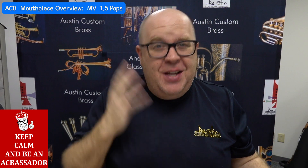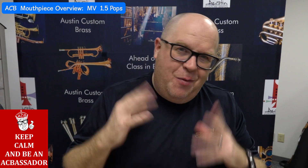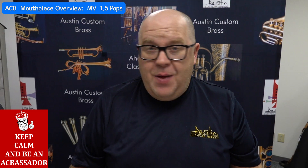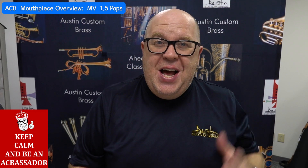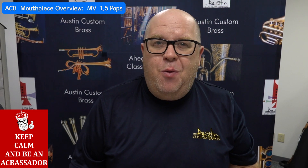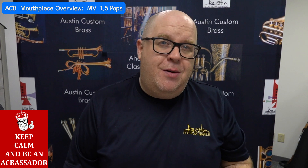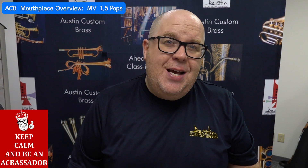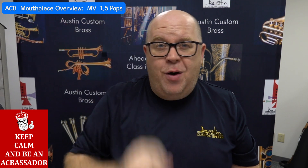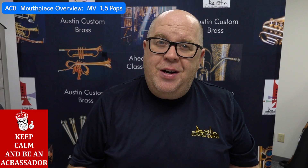So it has great versatility. Part of my spastic brain — we just got our new doublers order in and we've been modifying and play-testing; I think I've done maybe 25 in the past two days. But I wanted to keep going with these mouthpiece videos. That's the MV 1.5 Pops — we can put that style cup in any rim diameter that you want. Just reach out to us at info@AustinCustomBrass.com. If you have a second, hit the subscribe button wherever it might be. Stay up to date with us — thank you again for your awesome support, have an awesome day!